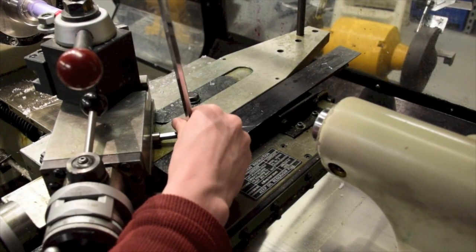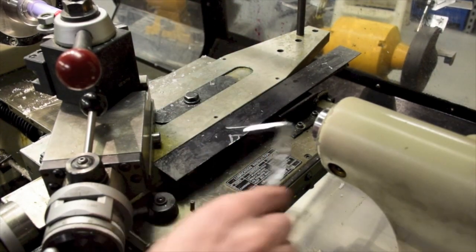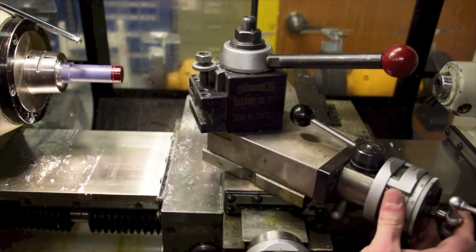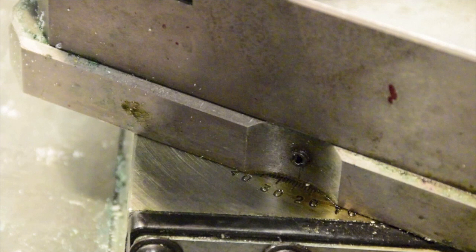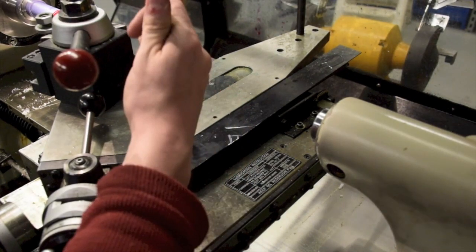Unlock the compound slide. Each machine is different so ask a TA for assistance to help unlock the compound slide. Turn the compound slide to the correct angle — in this case we are cutting it to 25 degrees. Then lock the compound slide.